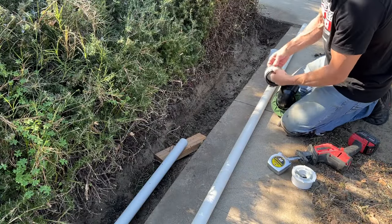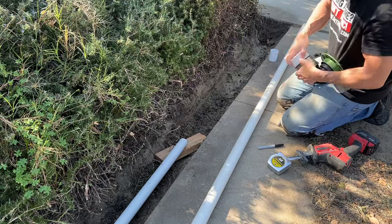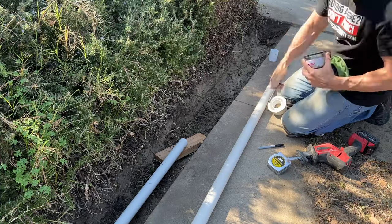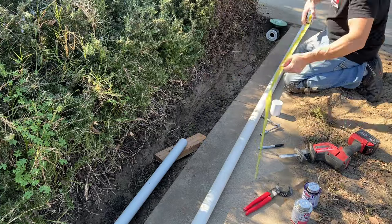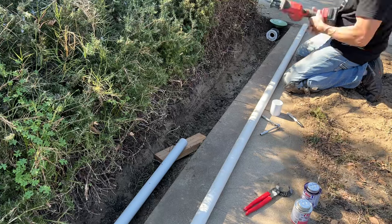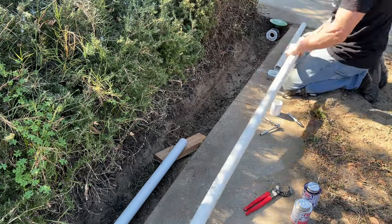Now I'm attaching my pop-up emitter to the rubber coupler and the inch-and-a-half by 3-inch adapter. I'm having a little trouble because I forgot to loosen up the clamp first. Once again, I'm going to dry fit this before I glue it to make sure it's right. This is hopefully my last cut, and everything lines up correctly.